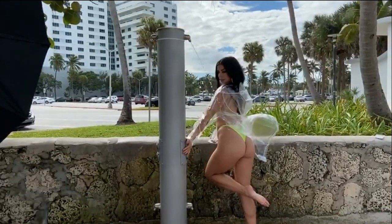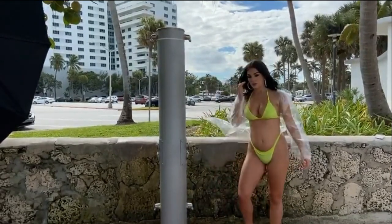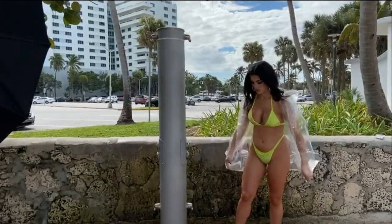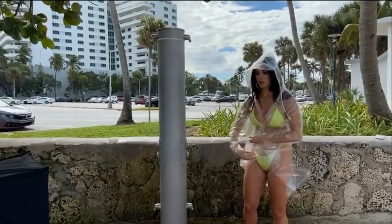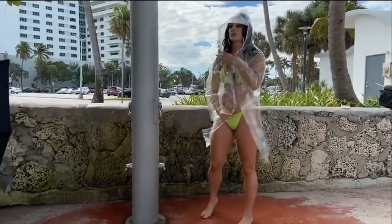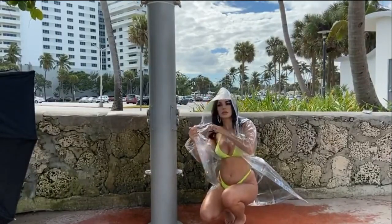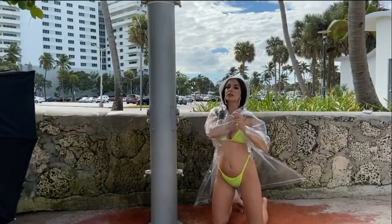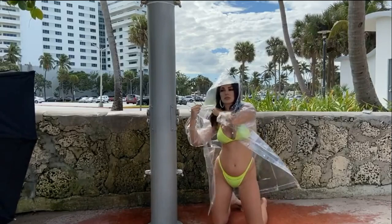Chin back a little bit, smile. Maybe something squatting down with the water hitting you, with the hood up. That's good — knees a little wider apart.